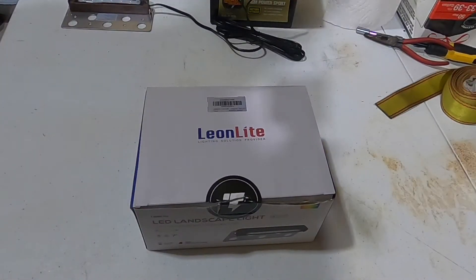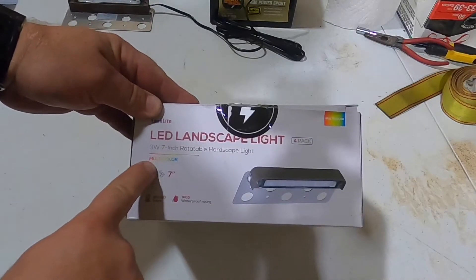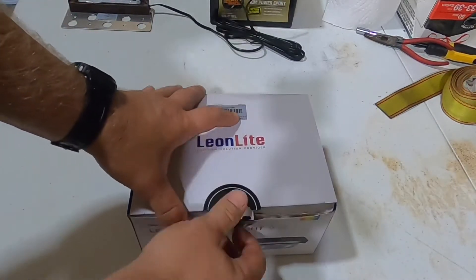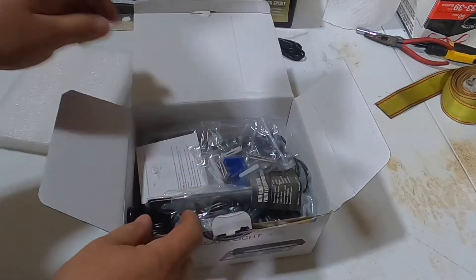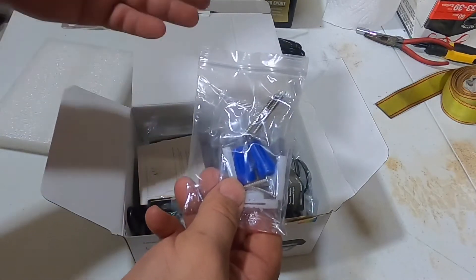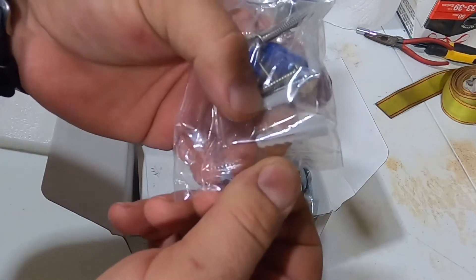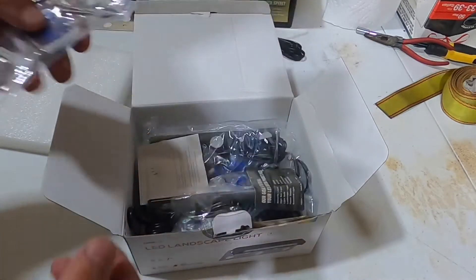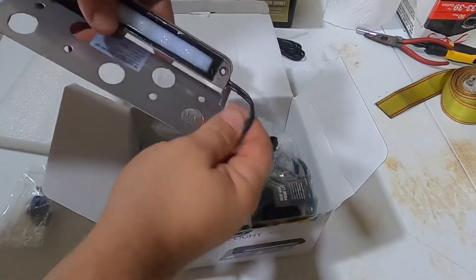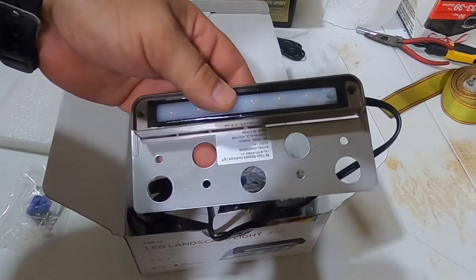These are the seven-inch multicolor RGB retaining wall lights by Leon Light. I just received them after waiting a little over a week. They come with mounting hardware if you want to mount them on a concrete retaining wall, but I'm just going to glue mine under the cap, so I won't be needing that hardware.